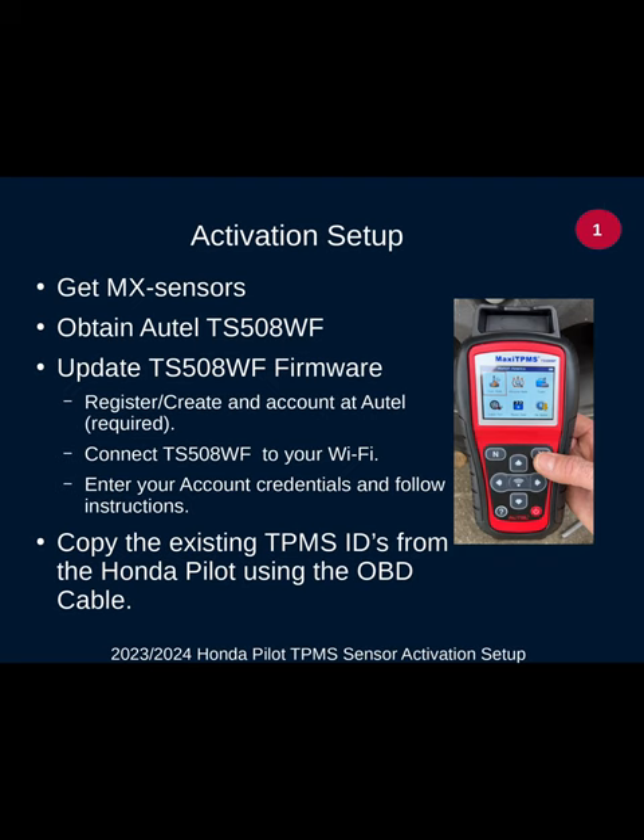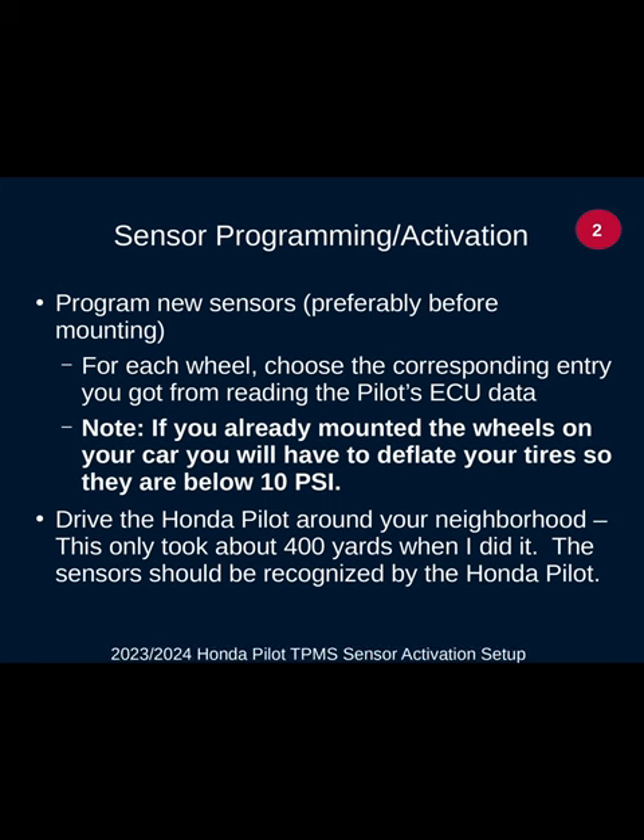Next, copy the existing tire pressure management IDs for each of the tires on your Pilot using an OBD cable that plugs into the Autel tool. Then to program each sensor, go around to each wheel and select the corresponding code identified by the tool — you're cloning your Pilot's previous wheel IDs one for one. If you already mounted the wheels, you're going to have to deflate the tires below 10 PSI; there's no way around that. After putting the air back in, just drive your Pilot around — it only took about 400 yards for the TPMS sensors to wake up.